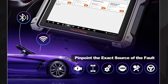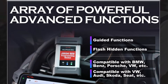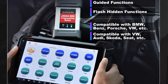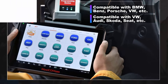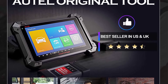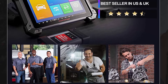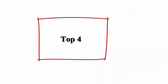Same as the Maxisys Elite, the MK908P features powerful ECU coding with the same functions as the Autel Maxisys Elite, upgraded from the MS908S Pro and MS908E. The Autel MK908P is a much more cost-effective OE-level OBD2 scan tool, supporting coding functions on 99 compatible vehicle makes.